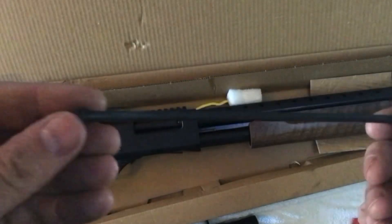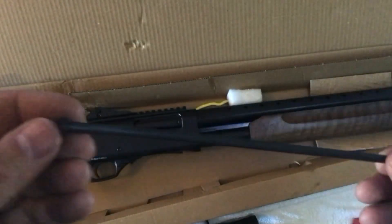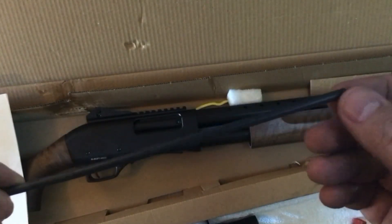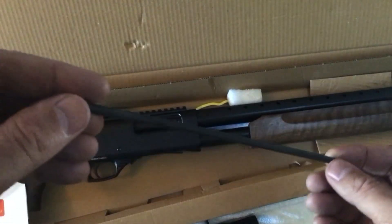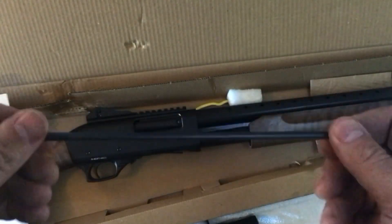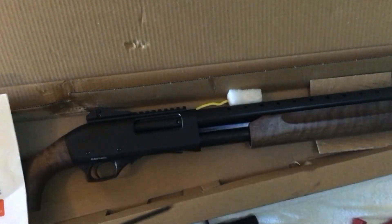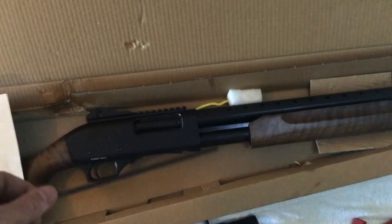It also came with the magazine insert for hunting purposes. A lot of states only allow you to use a couple of rounds when hunting birds or what have you, so they include this with it. It's made out of plastic polymer — sometimes you get a wood dowel, but it doesn't really matter.